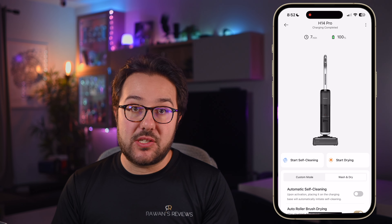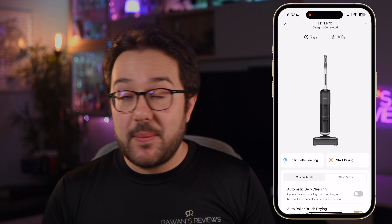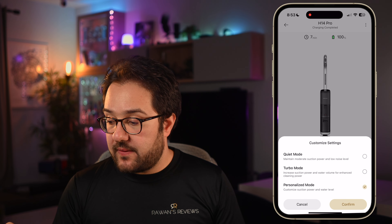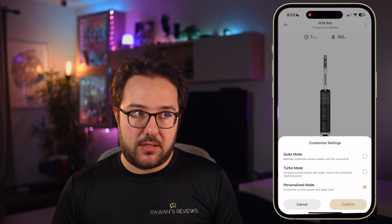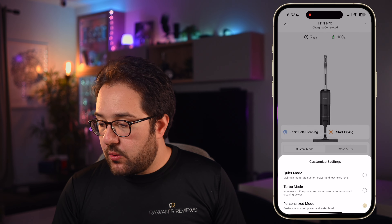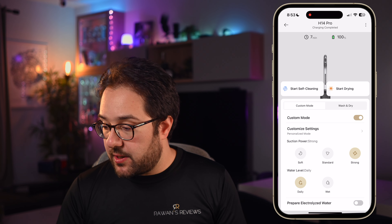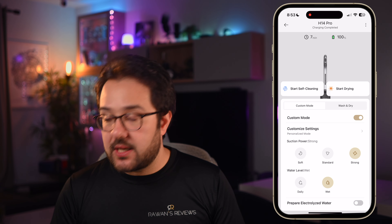You change it from super speed mode to quiet mode, click confirm, and then go back and click start drying. In my opinion that's way too many steps. It would have made sense to just have two options — silent drying or fast drying — right from that screen. Here is also where you can turn on or off the custom mode. If you turn it on, you can select quiet mode or turbo mode, but again they force you to choose. You can also use a personalized mode where you select suction power from soft, standard, or strong, and water level from daily to wet, and toggle electrolyzed water on or off.